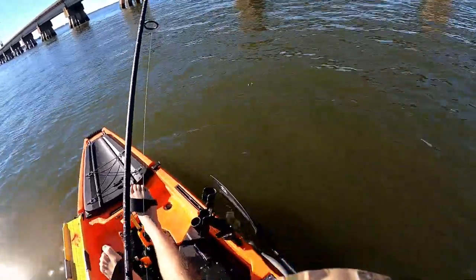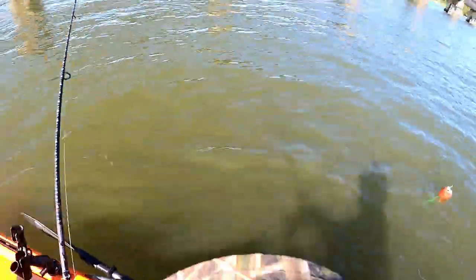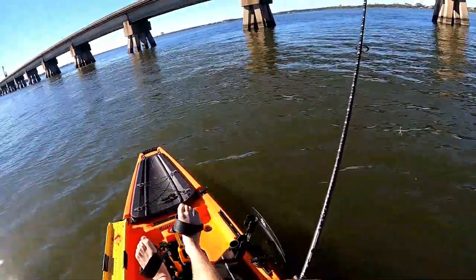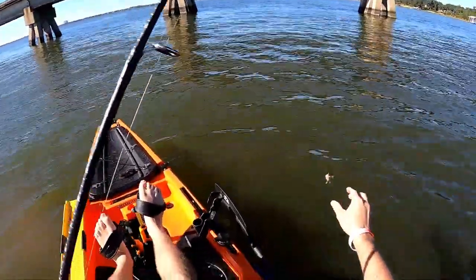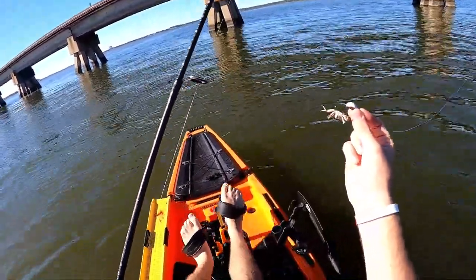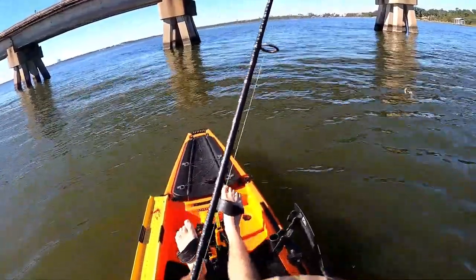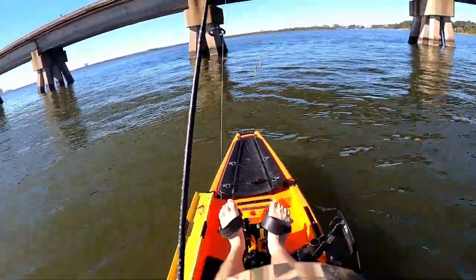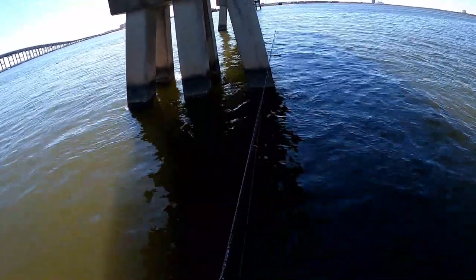Guys, this is my first time using fiddler crabs and let me tell you something — if you want to catch sheepshead and get past all the croakers and catfish and junk fish that are down there, use fiddler crabs. Sheepshead seems to be the only thing eating them out here. I haven't caught a croaker or a catfish all day because I'm not using shrimp. Everything eats shrimp, but these fiddler crabs will catch you sheepshead.